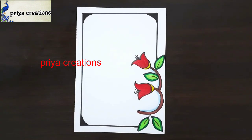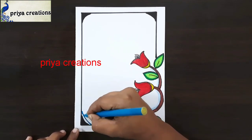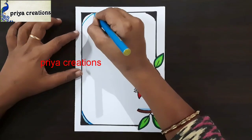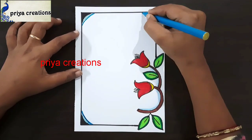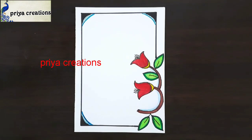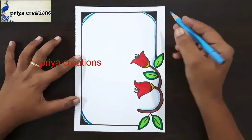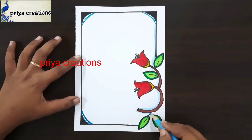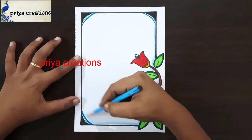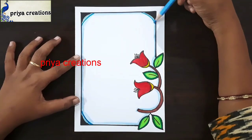Fill like this. This is light blue color sketch pen. Draw like this. Same repeat here. Again repeat here. This is light blue color pencil. Draw like this. Same repeat here. This was completed.